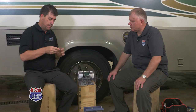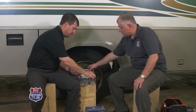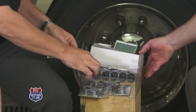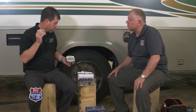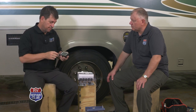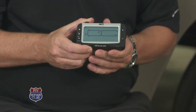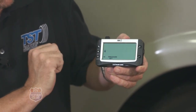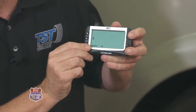The kit also includes a sticker sheet so you can label each sensor before pre-programming them into the monitor. We label sensors one through six. According to the diagram on the quick install sheet, position one will be the front passenger tire. To program, we turn the monitor on, pull the safety screen off, press and hold the set button for three to four seconds until the monitor beeps, then hit the plus button five times until we see 'Learn ID.'